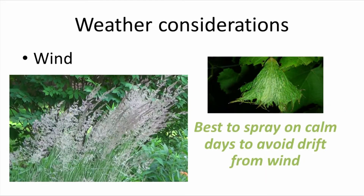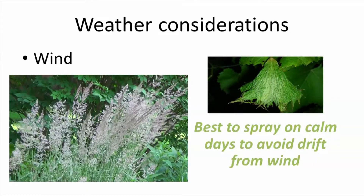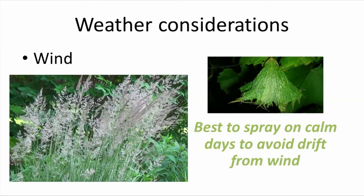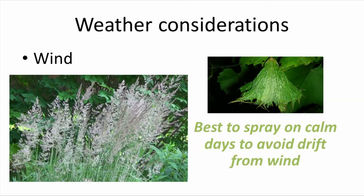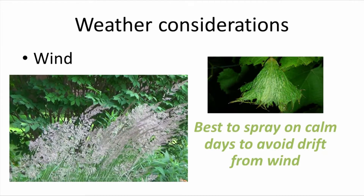Wind speed is also an important factor to take into account if you're going to be spraying. You should not spray when it's windy outside, but instead wait for a calm day. This reduces the amount of drift onto non-target plants. It's important to be aware of your surroundings and how your actions may be affecting them.